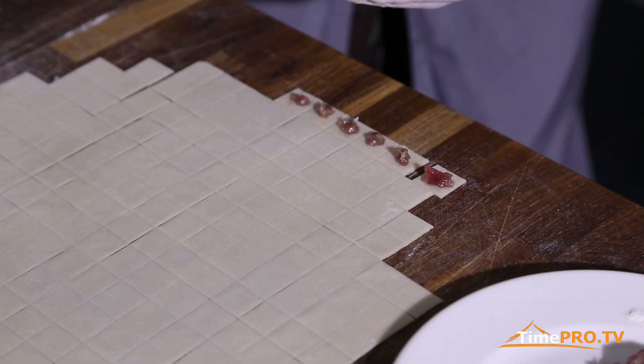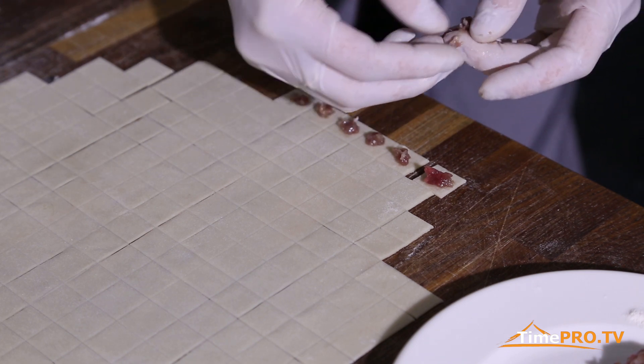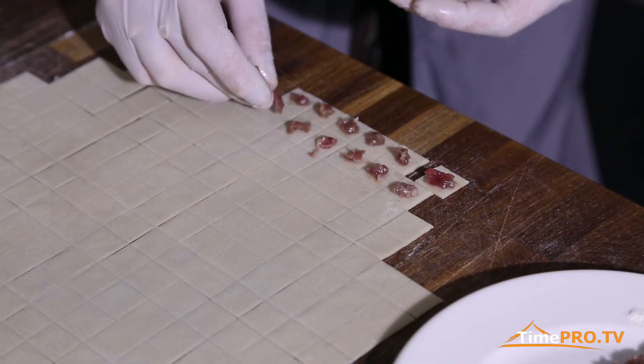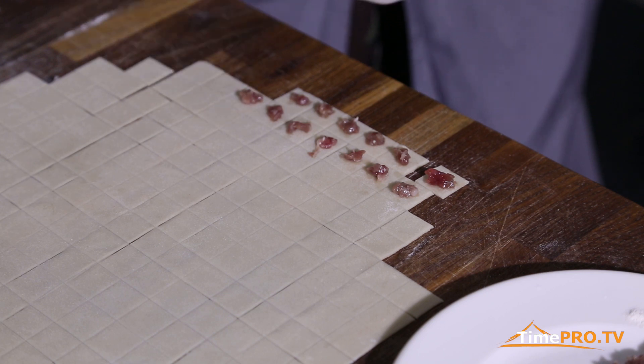В этом фарше было достаточное количество лука, потому что это придает сочности внутри такому маленькому количеству содержимого в каждом. Мясной фарш перемалывается вместе с луком в обязательном порядке, добавляются соль и специи — каждая хозяйка добавляет по-своему. Это очень важно, потому что именно лук придает сочности и воздушности даже такому маленькому объему начинки.